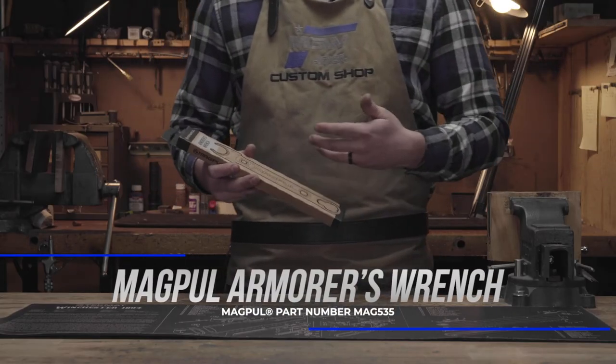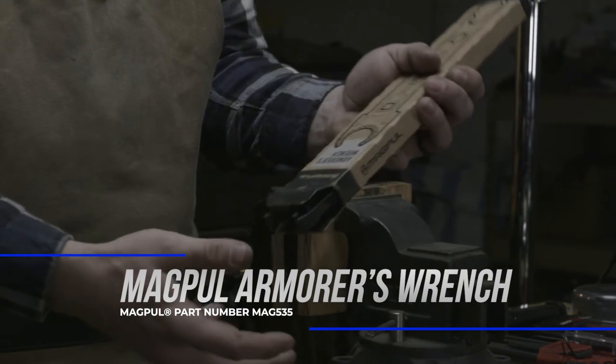Also when working on those new AR-15s, the Magpul Armorer's wrench comes in handy for anything that you may need to install.